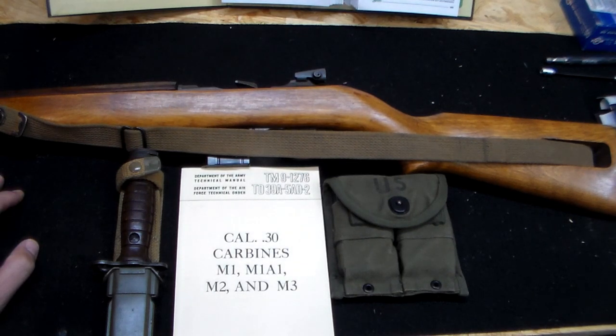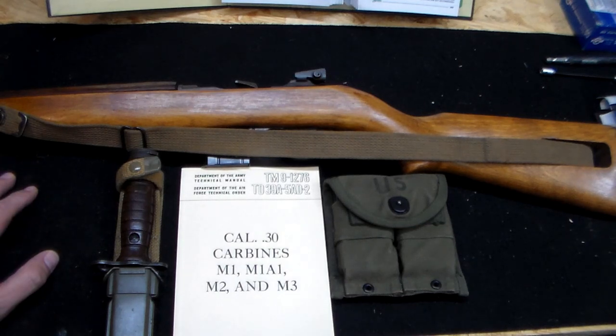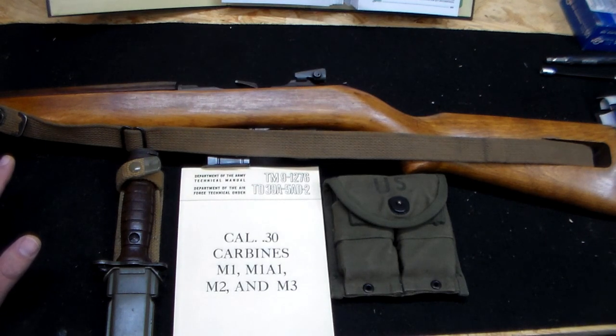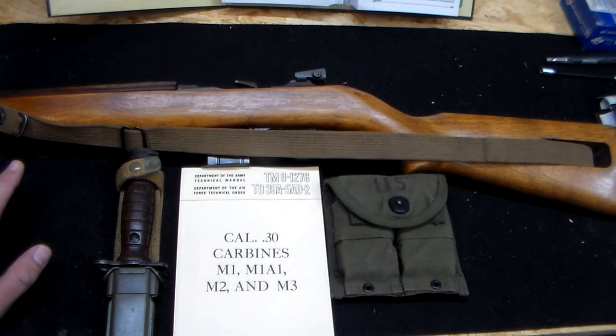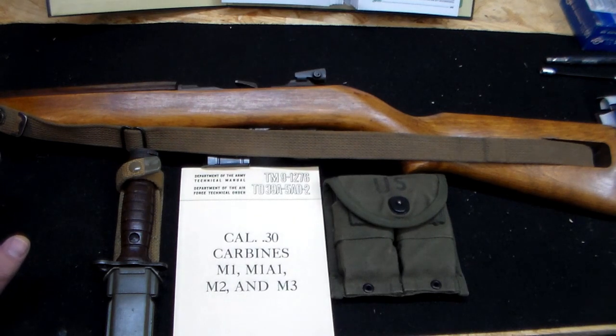On October 1, 1940, the Ordnance Department published a circular, which was in effect an appeal to known gun manufacturers and inventors to submit a gun with the following general characteristics: weight not to exceed five pounds, range effective up to 300 yards, semi-automatic fire essential, full automatic desirable, to be carried by sling or some comparable device, and chambered for the .30 caliber cartridge of the Winchester self-loading type, with case similar to the commercial Winchester self-loading cartridge caliber .32. The deadline was May 1941.